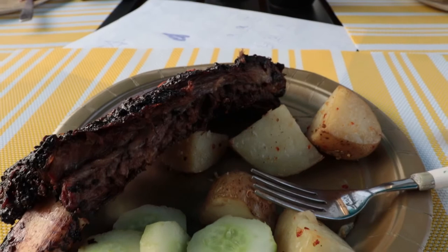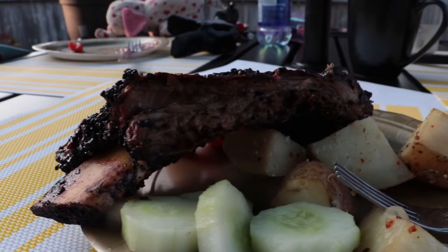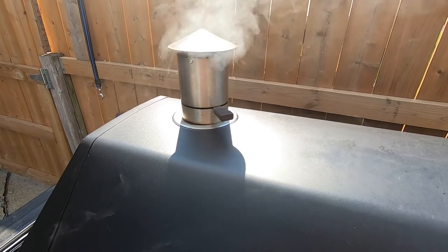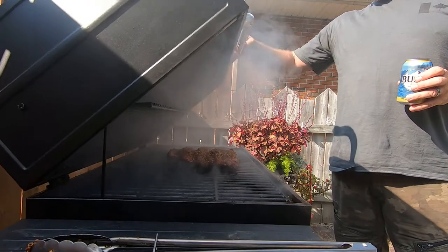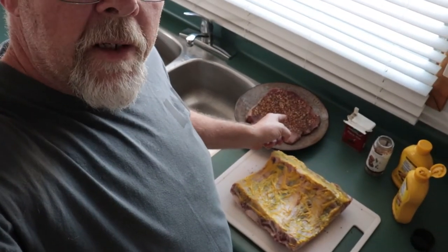Welcome back, folks. Today we are doing some barbecue — but not just any barbecue. We've got beef ribs and a round steak, and I'll tell you more about that in a second.